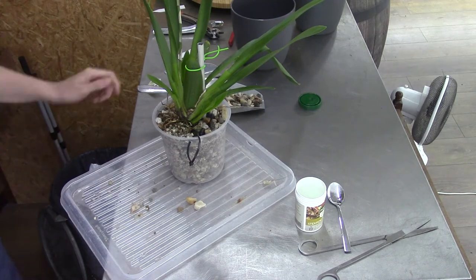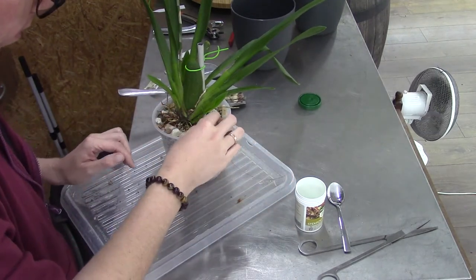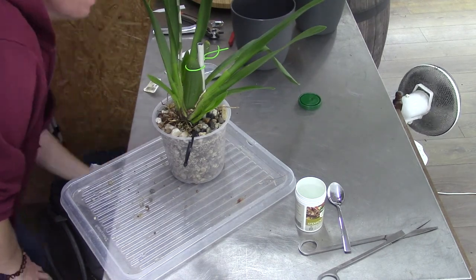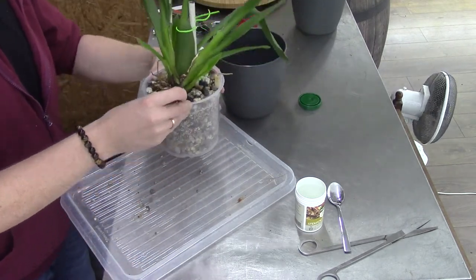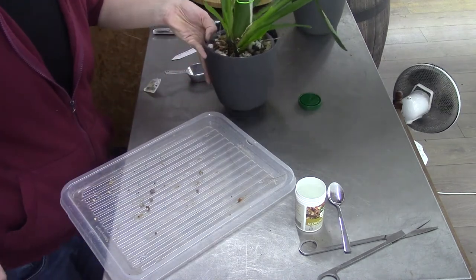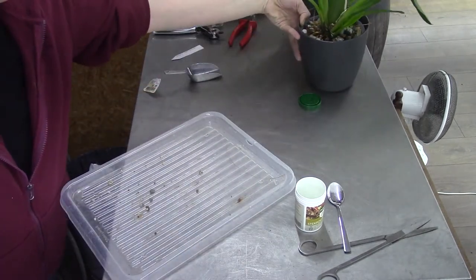We still have some air gaps, but I don't mind those — I leave them. I think the orchids do like a little bit of extra air around the roots. I already have petals here — those can go back. That is number two, at least potted up. I have the same outer part for this one as well, so I'm going to put it in very slowly and very gently. This is number two. I'll show all three of them at the end of the video.